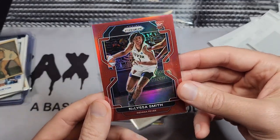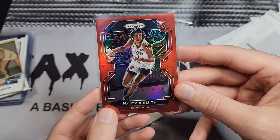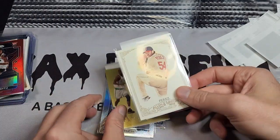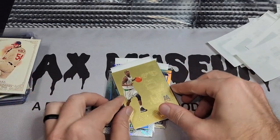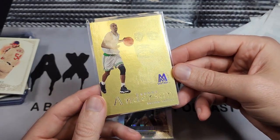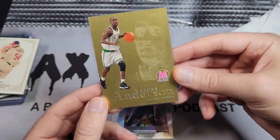Next up is an Aliyah Boston — actually an Alyssa Smith Prizm rookie WNBA card, Indiana Fever color match, numbered to 199. Nice thing about those color matches — they don't break the bank. 199 is reasonable. And another Chris Perez card for the signing.